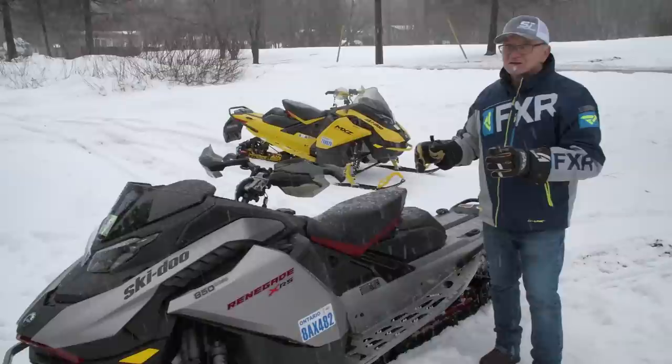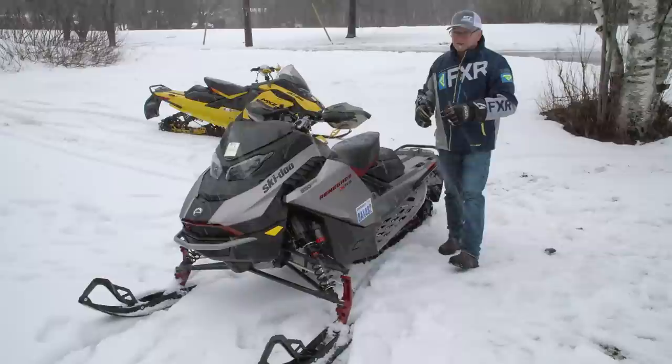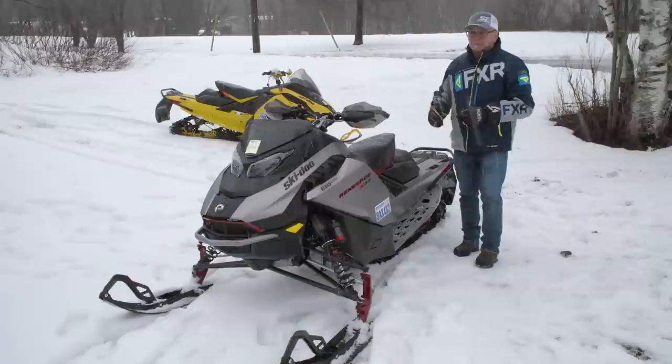I should mention that the front end is wider on this sled due to the X designation on the RAS X. The spindles are new — different from the pre-X G4. The G4 with RAS X has the same spindles. This is a little wider by almost an inch compared to the original 2017 configuration.